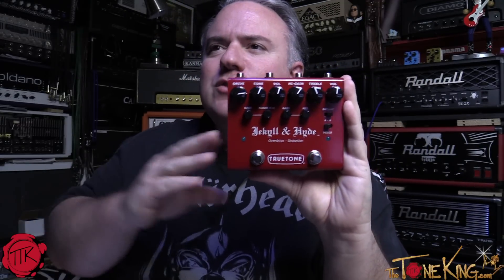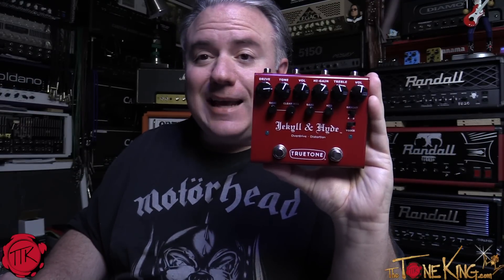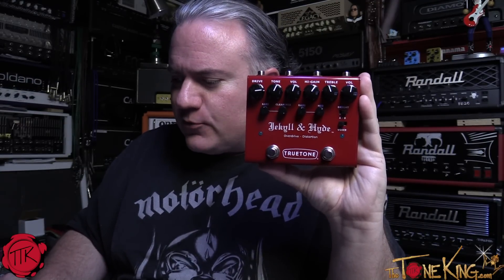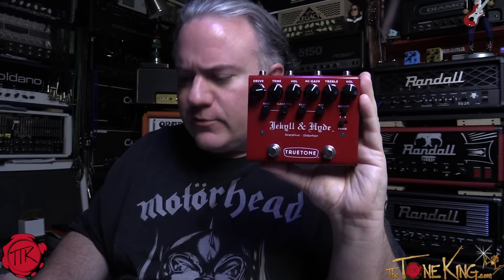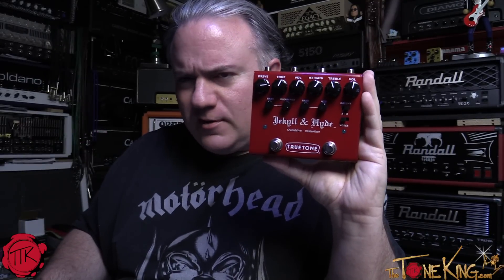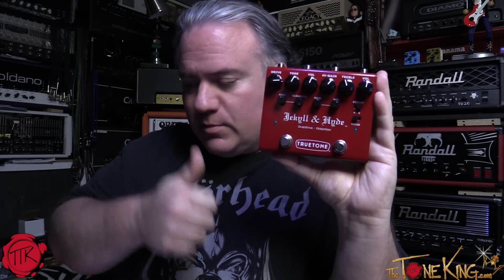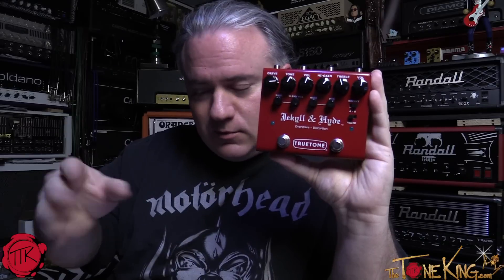This is an overdrive and a distortion pedal. The first version of the Jekyll and Hyde came out in 1997 — it was the first true dual-effect pedal for guitar players ever, and it was an immediate hit. Fast forward from 1997 to 2015: Visual Sound is now True Tone, and they're up to V3 — redesigned from scratch by Mr. Wheel and RG Keen, their chief designer, to meet the demands of today's players.